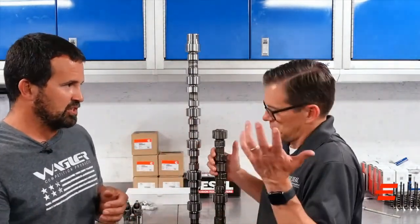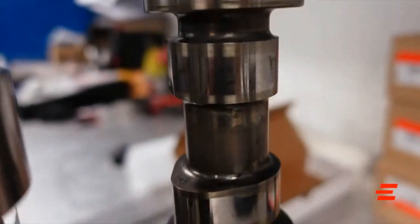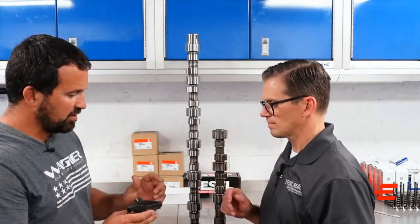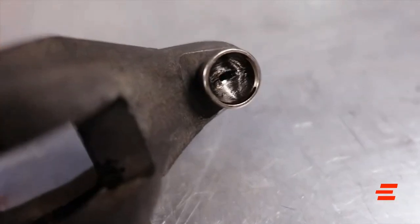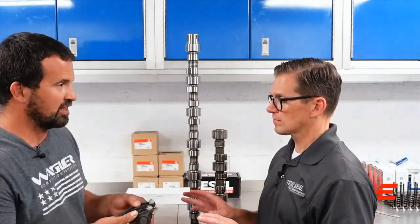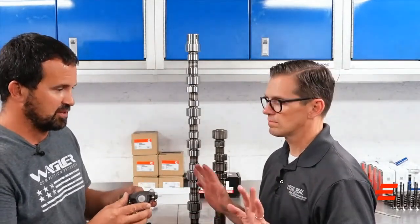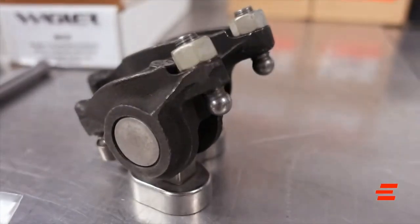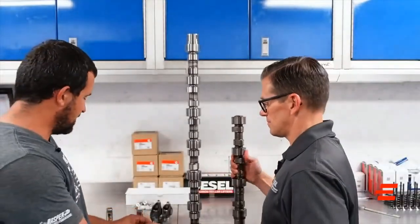Whether it was for noise or emissions, we don't know the whole story. But it wasn't very long after they released them that we started getting calls about a tappet noise. Under the valve cover there's no way to adjust the lash — that's different from the past. On a 24-valve Cummins you always had an adjuster right on the valve cover; those were solid flat tappets, not hydraulic, and they would last hundreds of thousands of miles even between lash adjustments. These 2019+ engines started coming in making rocker arm noises.